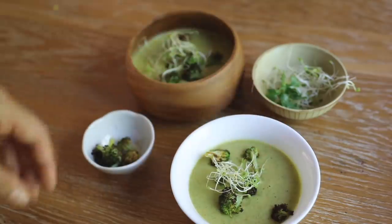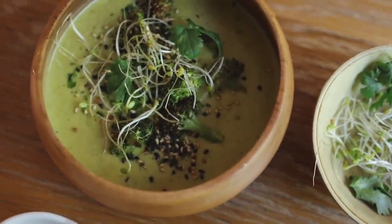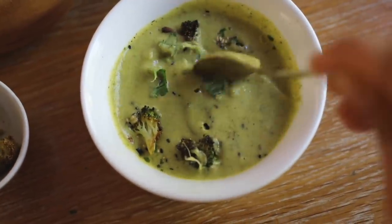I bake some broccoli every single time to make it really crunchy like croutons, then just add sesame seeds, cilantro, and some sprouts on top. It is so good — it's addicting and it hits every single time.